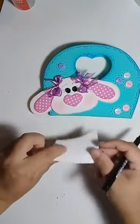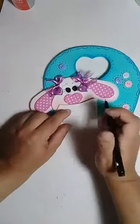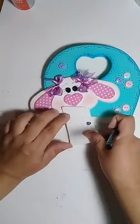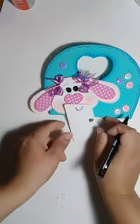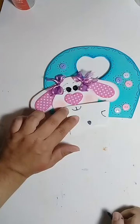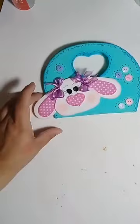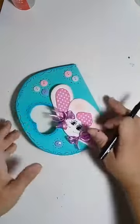Vamos supor que isso aqui é a boquinha. Que boquinha vocês podem fazer? Podem fazer aquela boquinha só de lado. Pode fazer aquela boquinha que é uma gotinha — aí vem aqui e pinta. Posso vir aqui e fazer só aquela boquinha assim. E posso vir aqui e fazer aquela boquinha: um risquinho e puxa em dois assim. Então eu dei algumas opções de boquinha que vocês podem estar fazendo aqui no seu coelhinho.